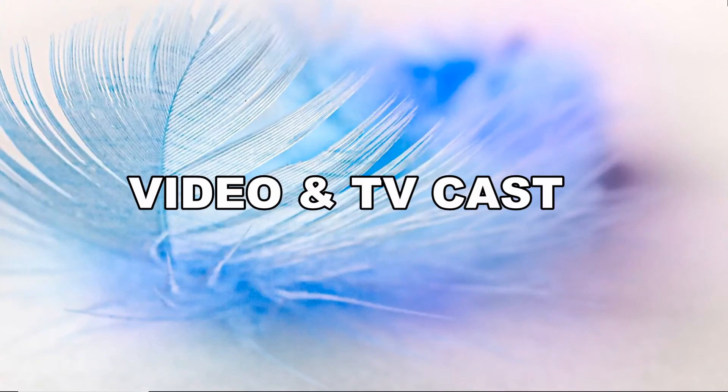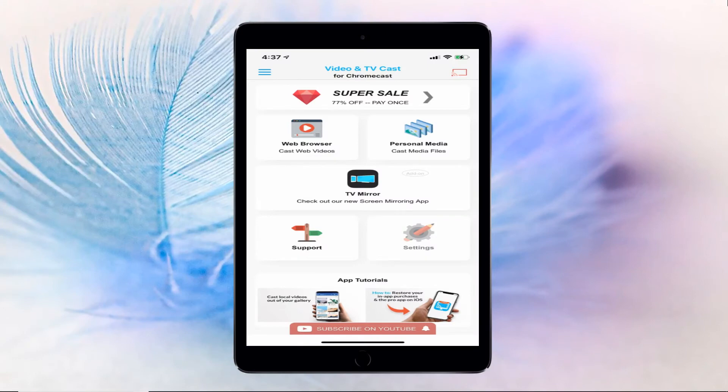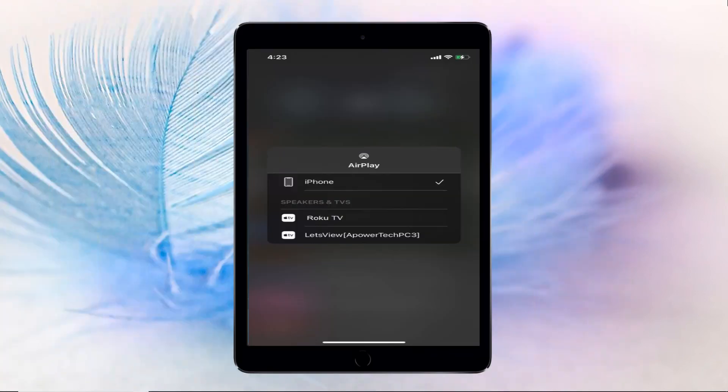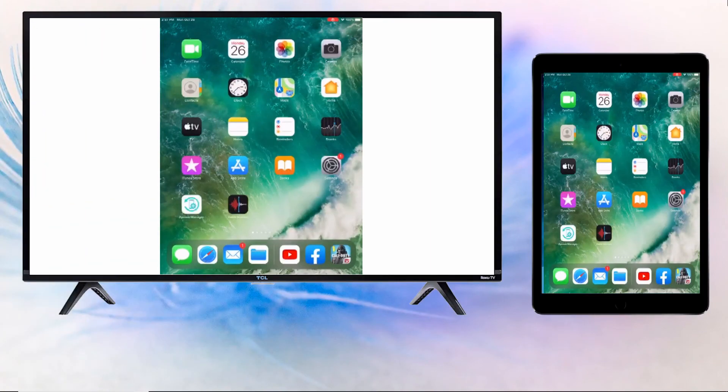To cast from iPad to Roku, you can also rely on the tool Video and TV Cast. Go to your iPad's App Store and download the application. Launch the app and tap the cast icon located at the top right-hand part of the screen. From the found devices list, choose the name of your Roku TV. Your iPad will then be cast to your Roku TV.